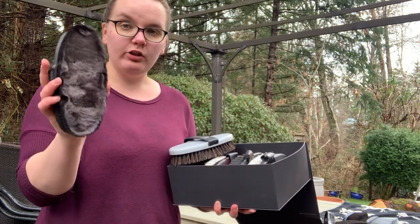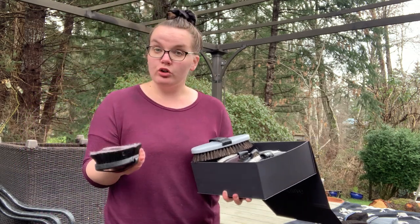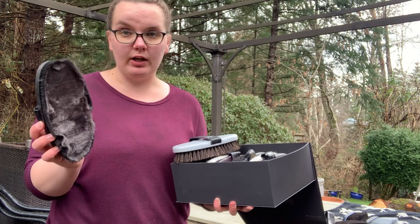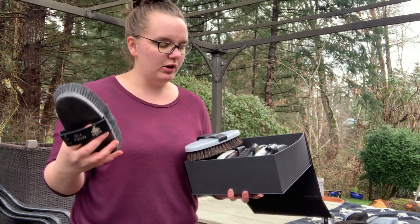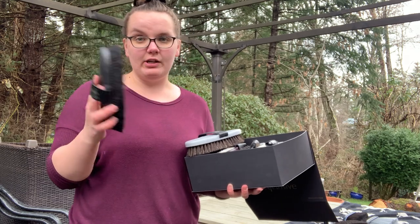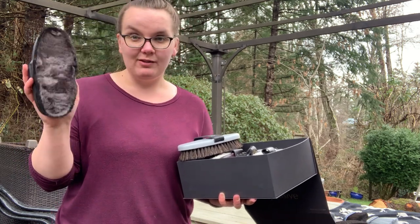Their softest brush is called the Diva, which is the polisher brush. It's actually lamb's wool with horse hair. This one is something you want to have in your show kit — it's fantastic for getting that last polish on and a great way to apply product evenly to your horse. This is not an everyday brush; this is going to be a show and special events brush, but it's fantastic.